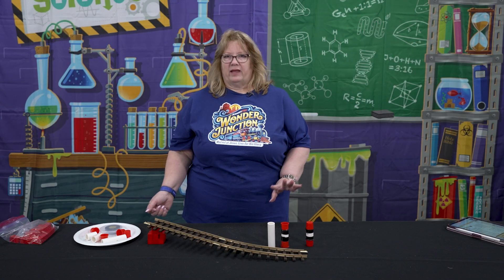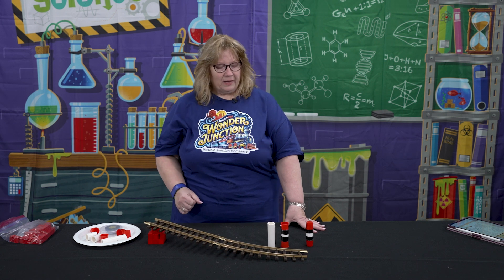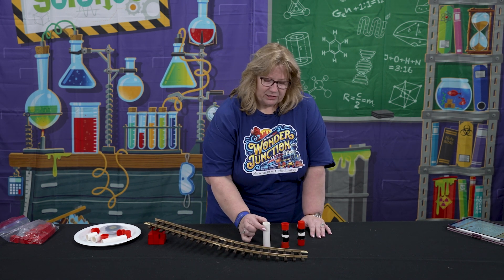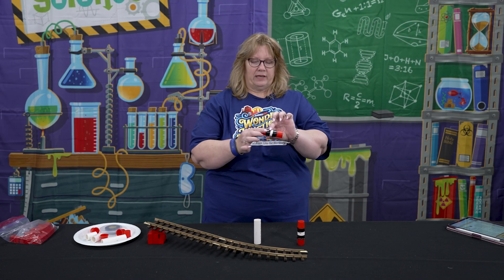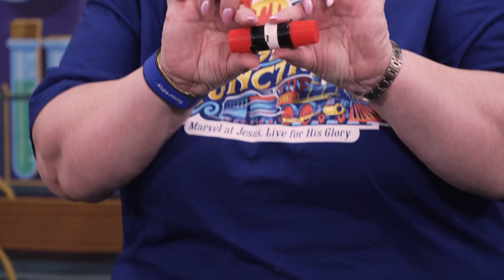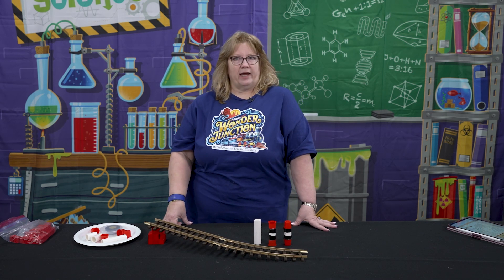It doesn't matter if they're red — you can use whatever caps you can find, anything of that shape. We asked the children: here are three sets of train wheels. This one, the wheels would be the same diameter inside and out. This one, the diameter would get larger towards the outside. And this one, the diameter would get smaller toward the outside. And we asked them, which one do you think is on a train?